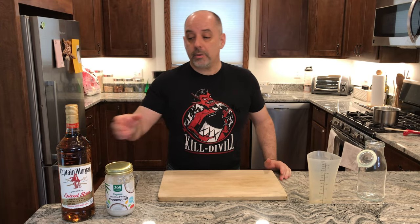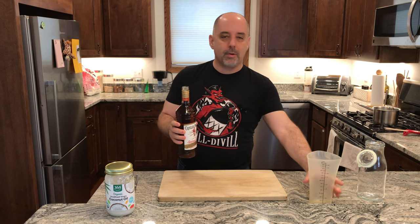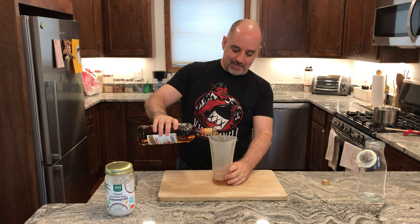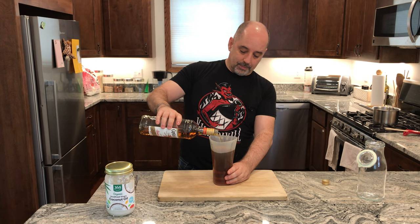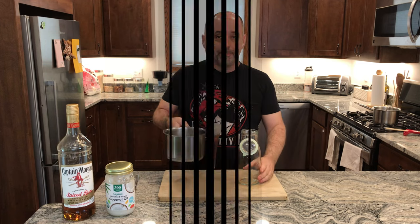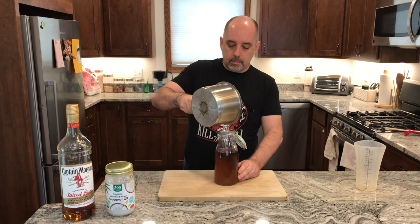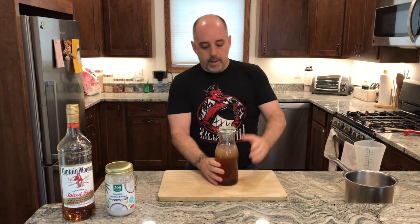While my coconut oil is melting, I'm going to measure out my rum — 750 milliliters. I'm going to put that into a sealable, freezable container and wait for my oil to melt. My coconut oil has melted, so I'm going to pour that into the rum. I'm going to seal it up and give it a couple of shakes.